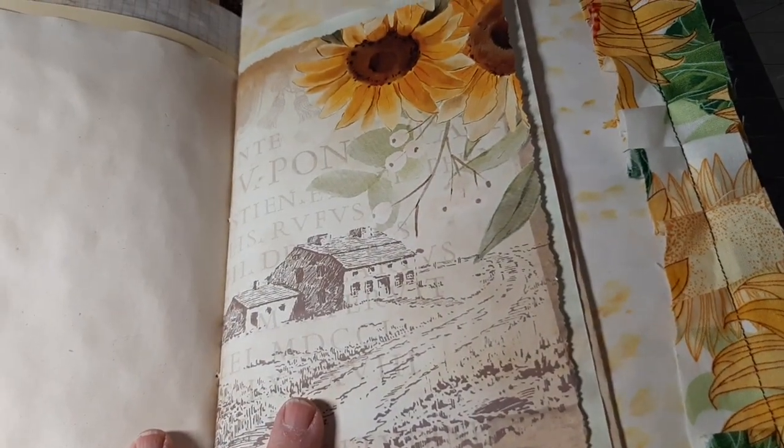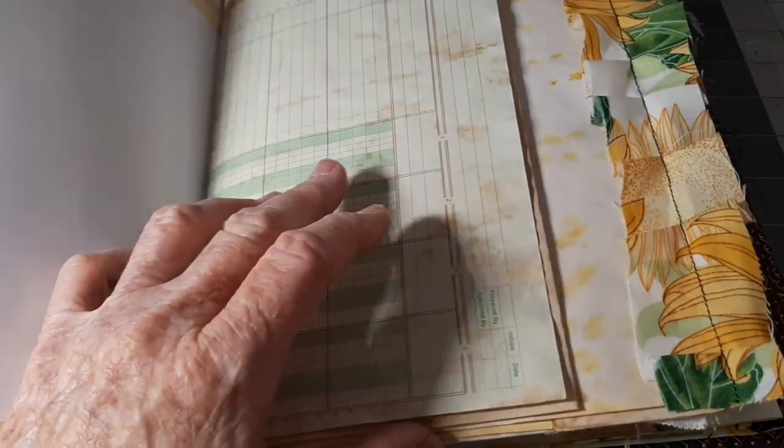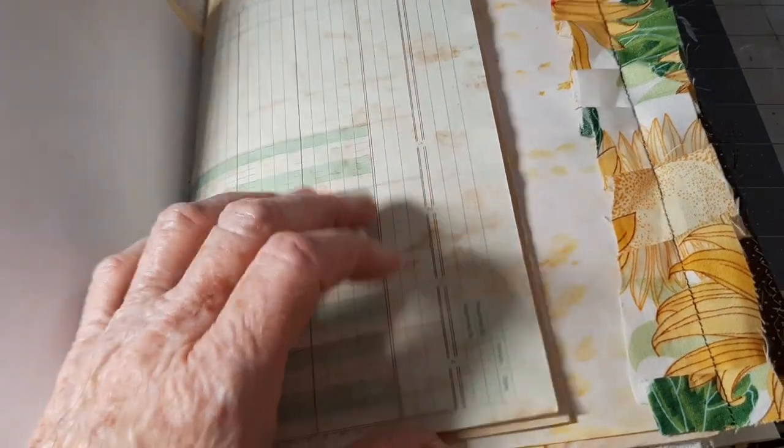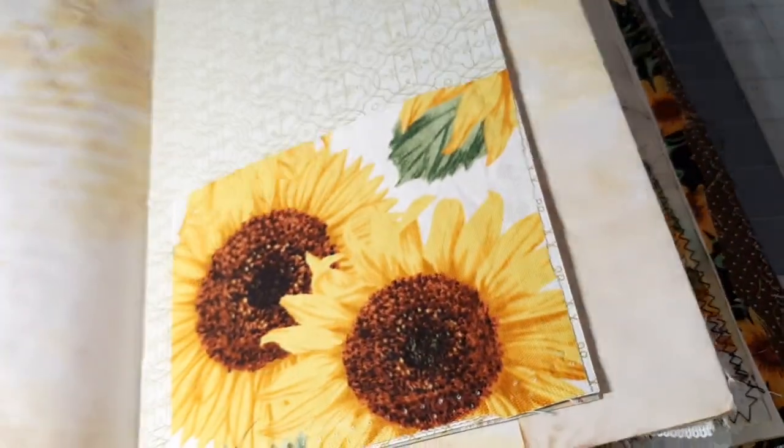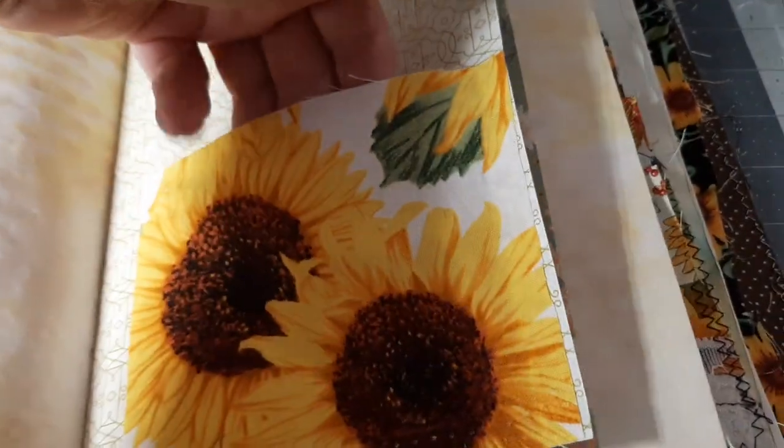This is the second signature. These graphics are just bright and sunny and gorgeous. There are some ruffles sewn along the edges. I tried to use up what I had except for the digitals. So there's all different kinds of papers.